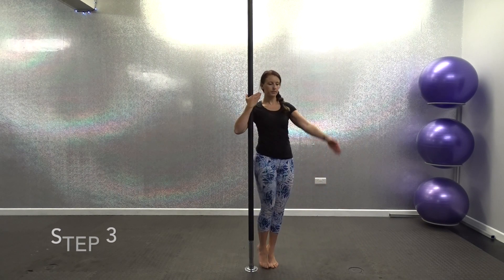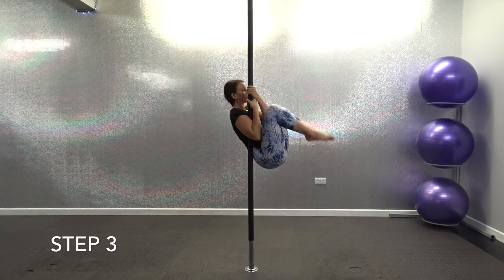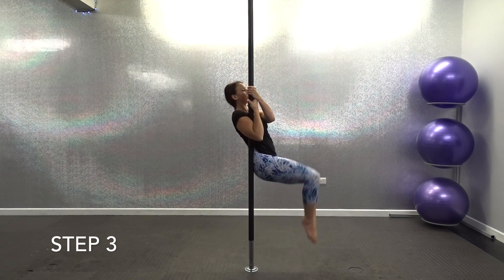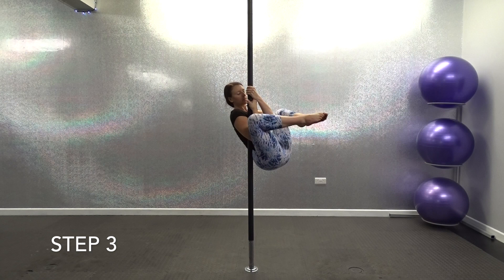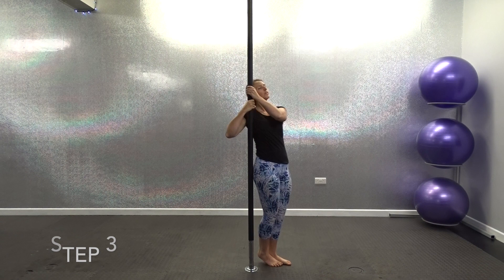Okay guys, so for step 3, you should now be comfortable holding yourself for at least 10 seconds in that tuck position. You're now going to work on bringing your knees up a lot higher and then actually turning your knees out towards your shoulders so you can work towards getting either side of the pole. You want to make sure that you're practising this move on both sides. Start by lifting for 3, 5, 7 and then work up to 10 lifts.